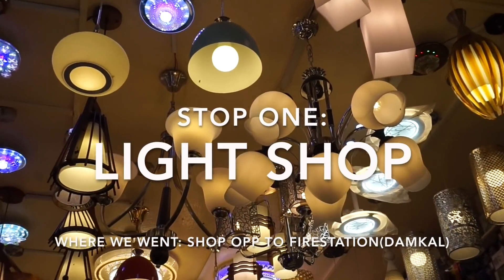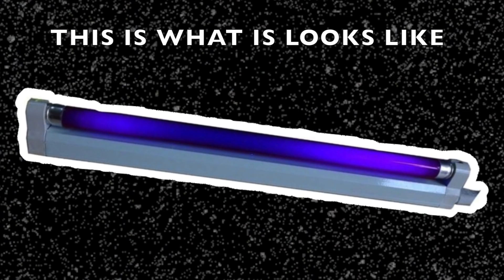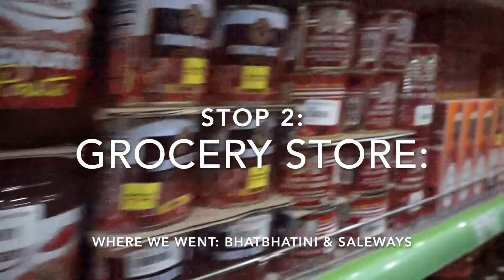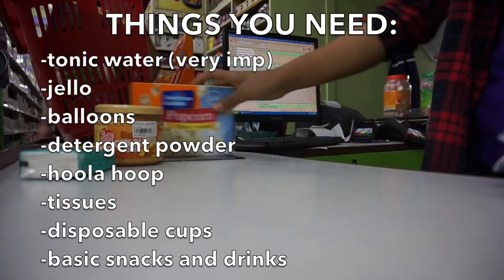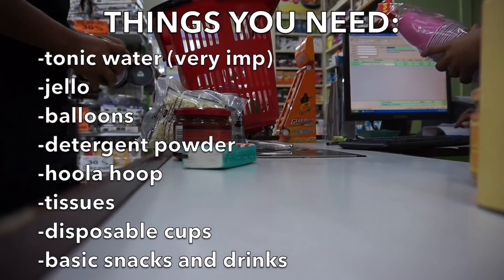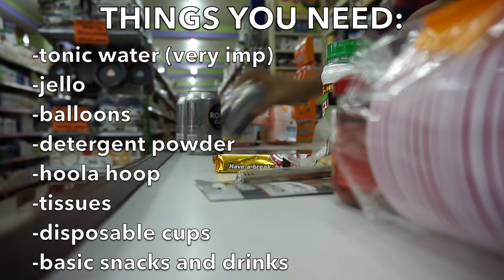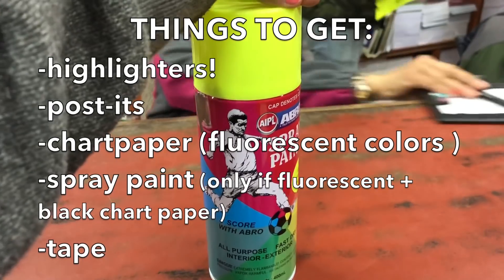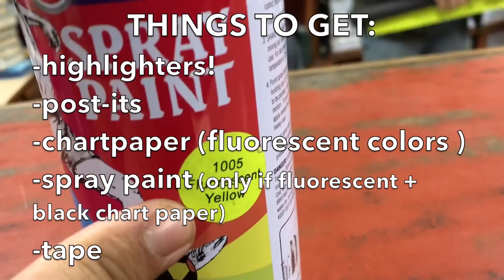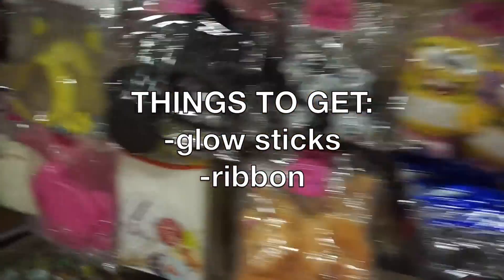The first place you'll need to go is a light store to pick up the most important part of this project: a black light. Next is any grocery store to pick up basic party snacks and drinks, but I've listed a few things that'll definitely glow. Then a stationery store to pick up highlighters, post-its, and a few other things. Then we went to Parties Are Us to pick up glow sticks, but maybe you can find an online alternative.